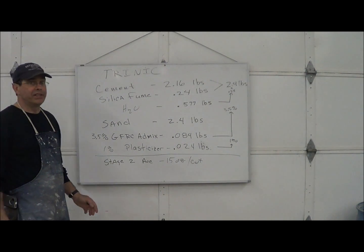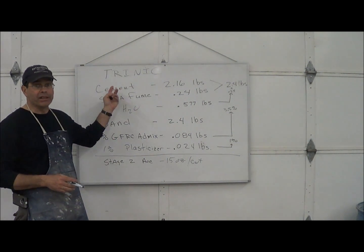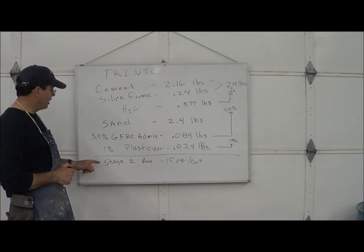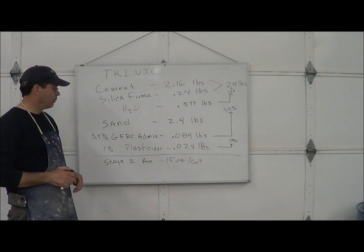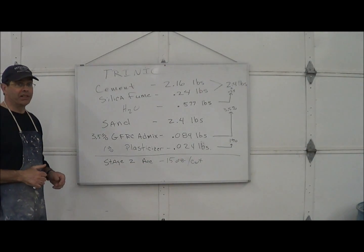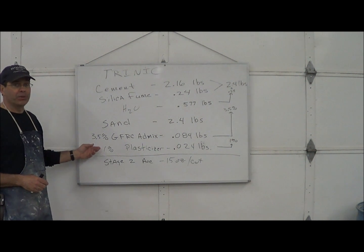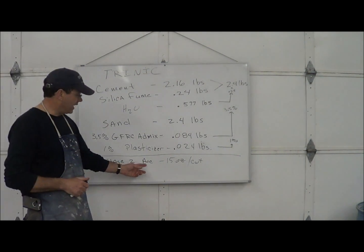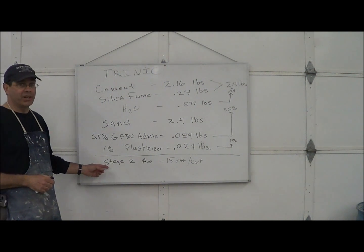What the Stage 2 Accelerator does is it doesn't accelerate the initial set of concrete — that's very important because this is half cement, and this stuff would take off and run if we used an ordinary accelerator. Without it, you might get 7,000 PSI overnight with a little bit of heat. By using this accelerator, we can push this mix to 9,000 overnight, close to 10,000 if you put enough heat to it. If you heat this mix to 140 degrees for 19 hours, you'd probably be in the 10,000 PSI range or higher. It doesn't affect the initial set, which is very important.